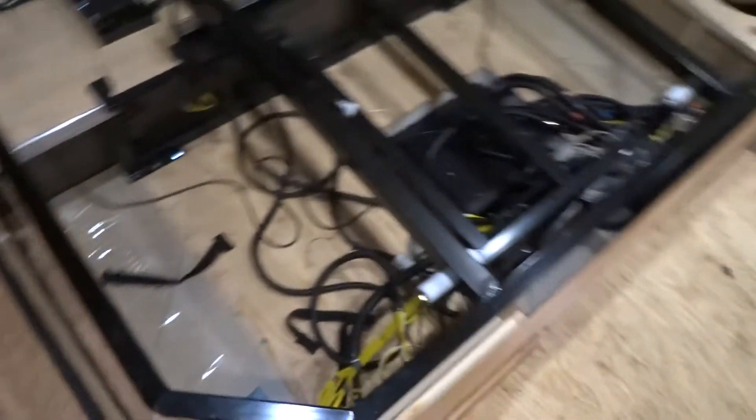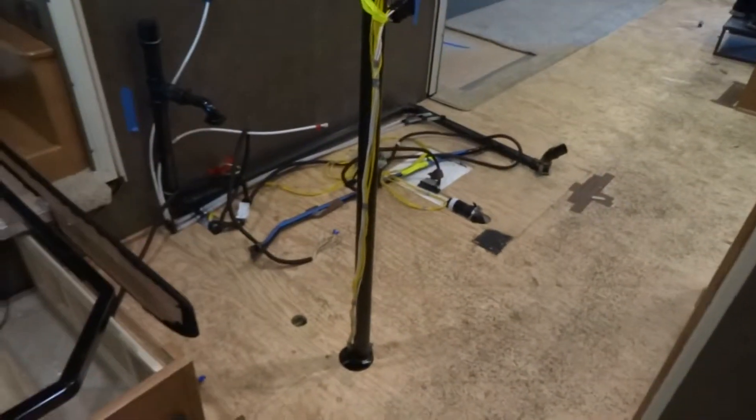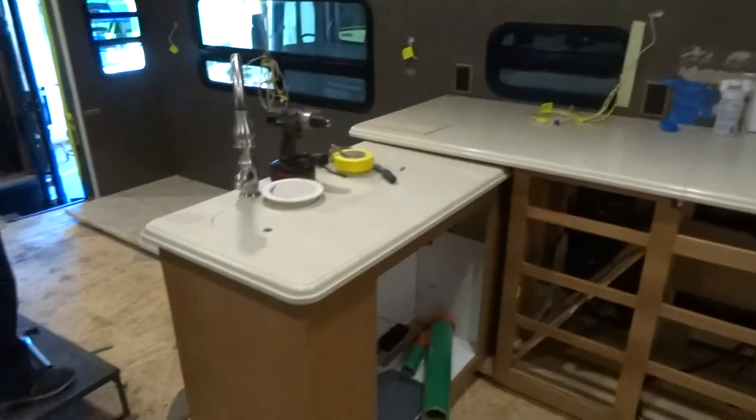I'm going to show you exactly how we're going to do that as we move forward with this project. This vent has to be relocated — that's a breather vent for the water tanks. All this plumbing that was for the shower has to be removed, capped, and sealed. The bathroom is going to be left as is. I've got the kitchen here, and basically these counters are going to stay kind of where they're at. I'm going to put a small refrigerator down below, and we're going to build a pantry with a pull-out trash can.